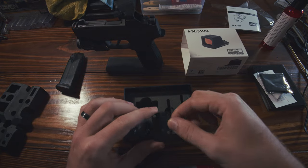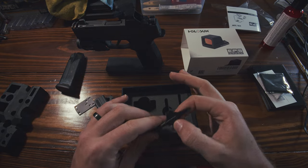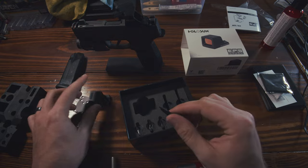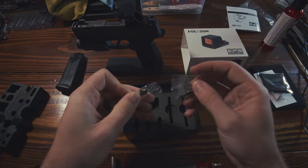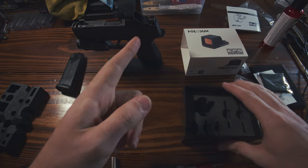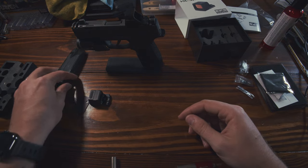You get a plate that should pretty much fit anything you might want to put this on. Then, just like every Holosun, you get a tool — it's a T10 Torx — then a little tiny flathead that fits on all the different Holosun turrets. You also get three different length screws in different configurations of lengths and standoffs. We're not opening those; we'll just use the same ones already on there.